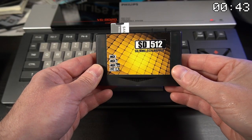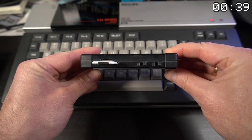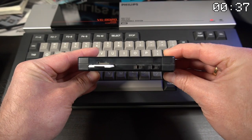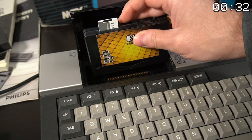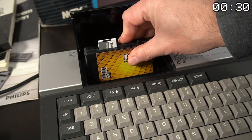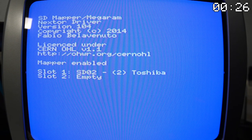One of the recent developments for the MSX computers is this SD512 memory mapper cartridge. It allows users to place game ROMs on it, effectively giving them a vast library of games to choose from. This cartridge can also function as a memory expansion. Let's load some games to see how it works.